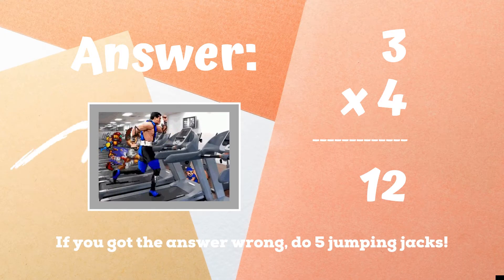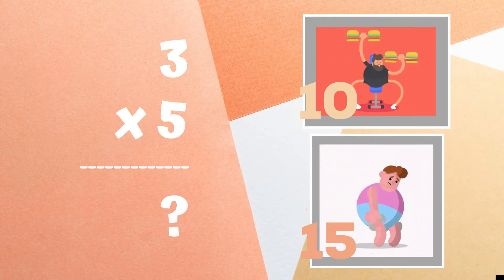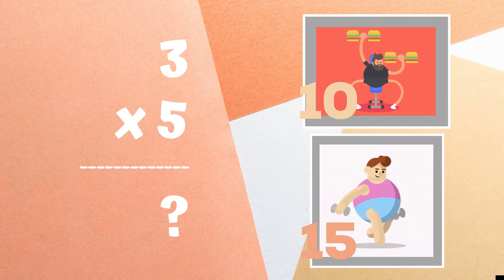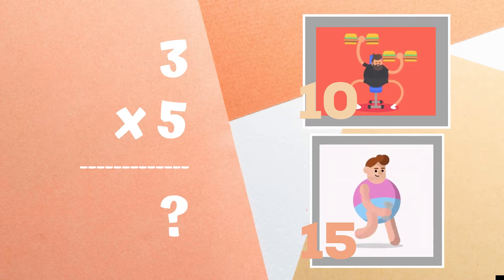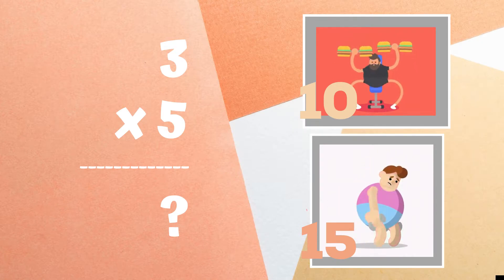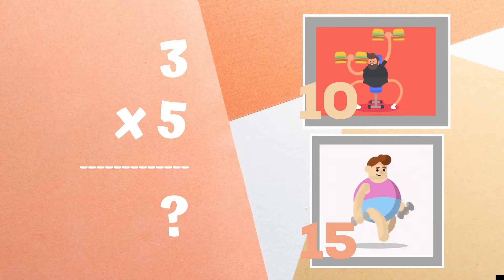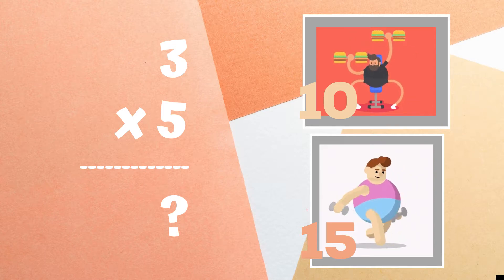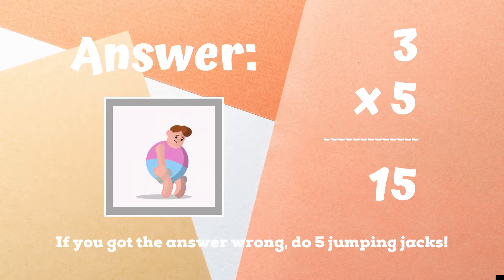The correct answer is twelve. If you got this one right, excellent! If not, five jumping jacks — ready, go! Get ready. Three times five equals: if you think it's ten, do some shoulder presses. If you think it's fifteen, walk in place.